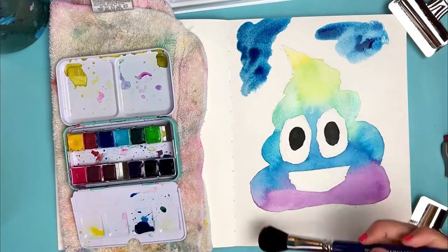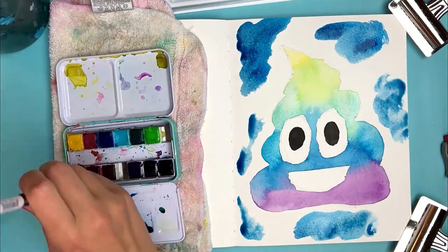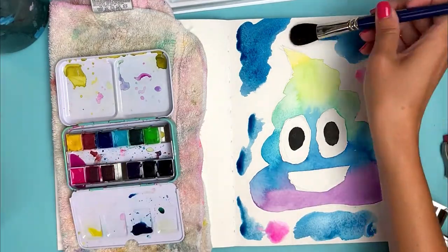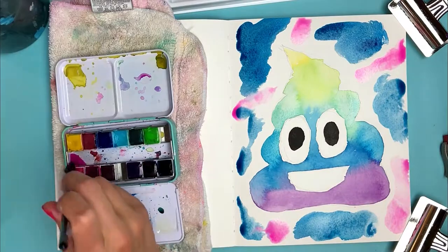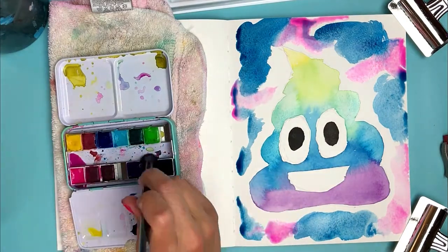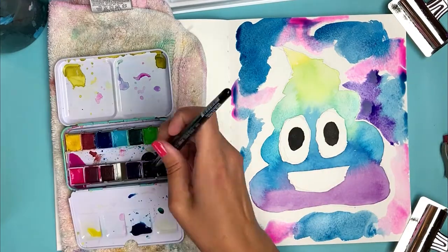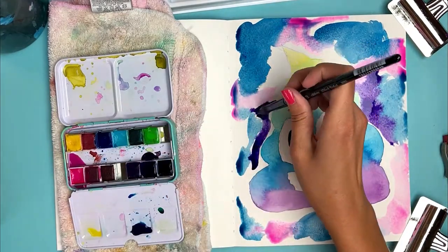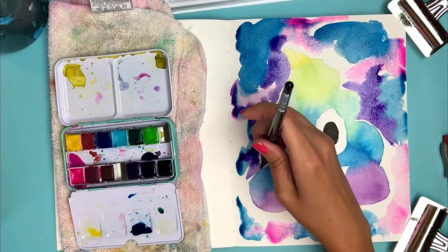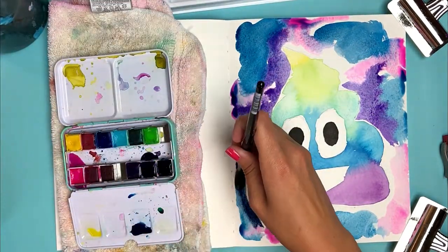Now that I've got my rainbow poop emoji all squared away, I'm diving in to get the galaxy background going. I screwed up and was impatient — I didn't wait for my poop emoji to dry completely. As a result, some of the cosmic galaxy background actually bleeds into the poop. Maybe that's okay because we're all connected to the universe, even piles of poo. But normally with watercolor, you definitely want to wait for one section to dry before applying another wash or another color. All that matters is that we're arting and spending time being creative.